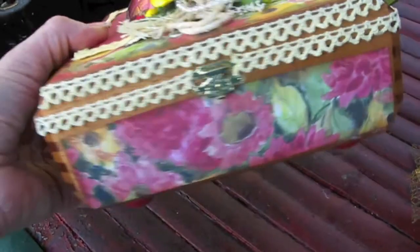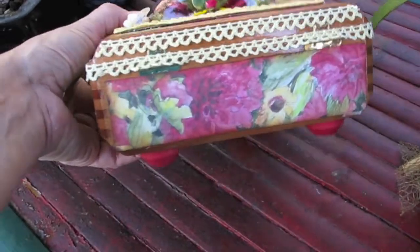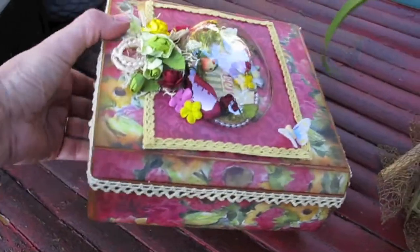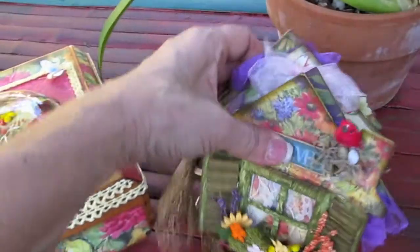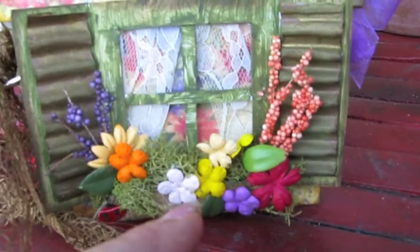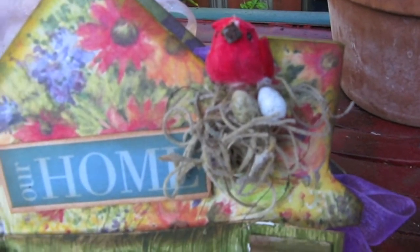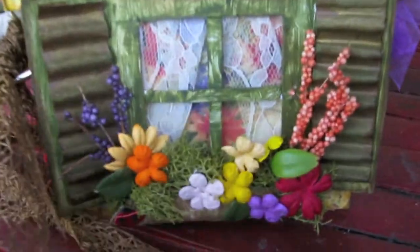Let me go ahead and turn it around like so. I put little feet — like usual, you know me, I always like to put feet in my boxes. And here's the little album. I went ahead and made this little window with some shutters and it says 'our home.' I added a little bird with a nest right there where the chimney is and I thought it was kind of fun.